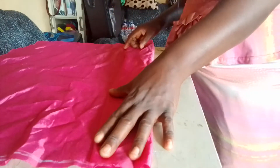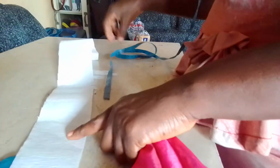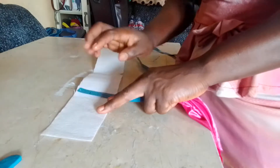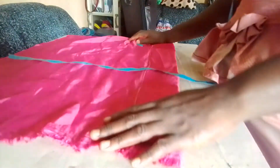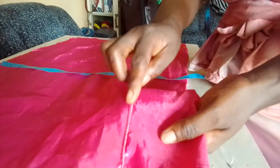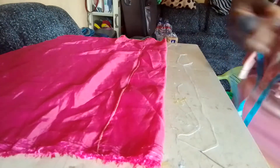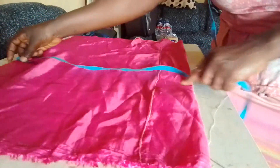Take it to your machine and sew it straight down. The gum stay is 18 inches — 18 inches by two and a half. You can use three inches but in this tutorial I'm using two and a half. That's 18 inches by two and a half. I've made the stitch and sewn it straight down.